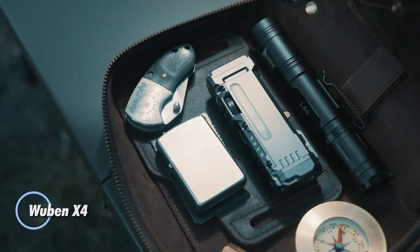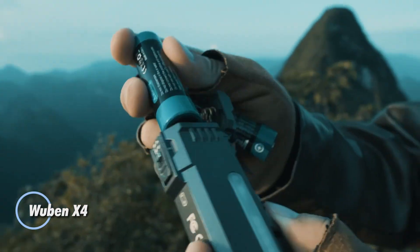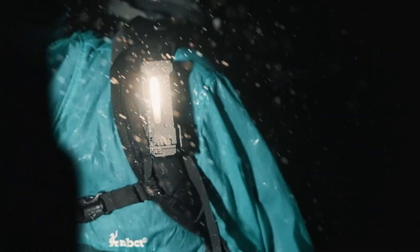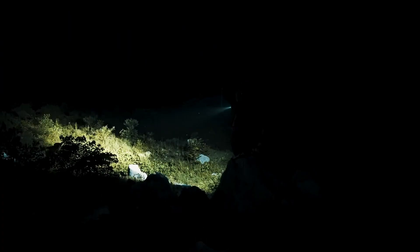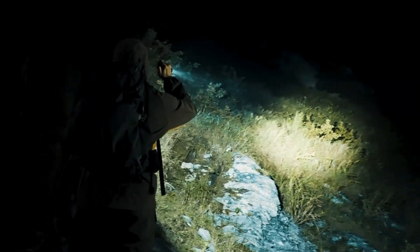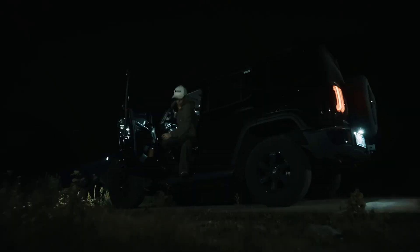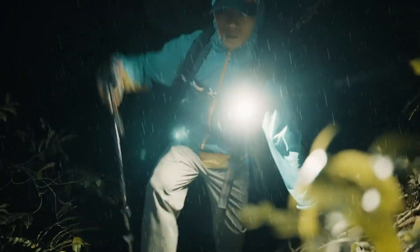The Wubin X4 is a compact EDC flashlight built to deliver serious performance without sacrificing portability. At its core are four automotive-grade LEDs pumping out up to 1,500 lumens with a reach of 205 meters, controlled by a stepless rotary dial for precise brightness adjustment. On the side, a secondary panel adds versatility with six warm white LEDs at 4000K, delivering 1 to 100 lumens for softer light.